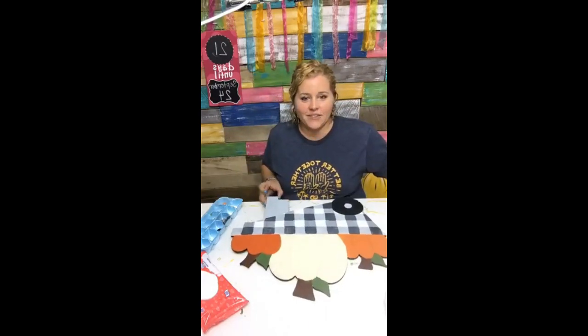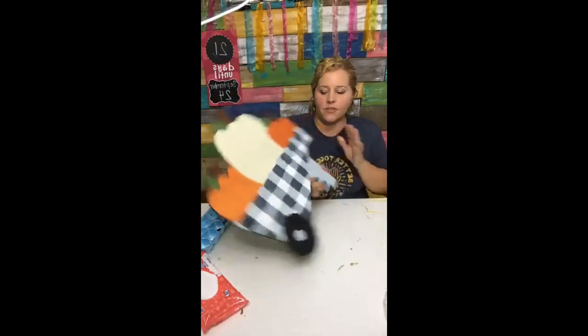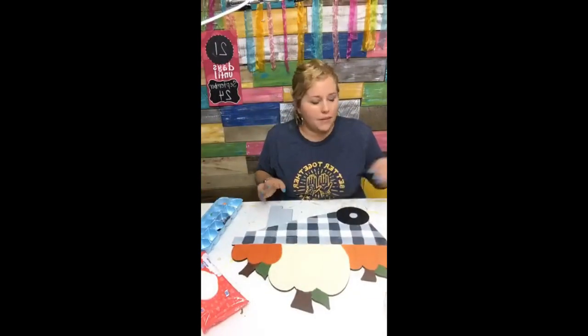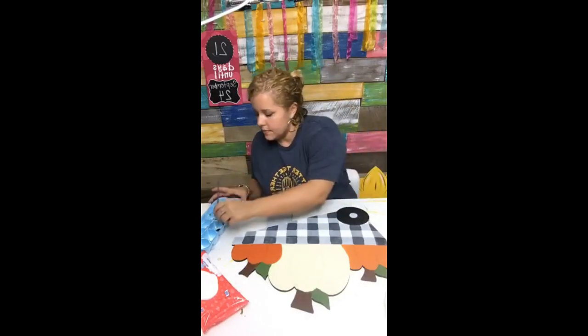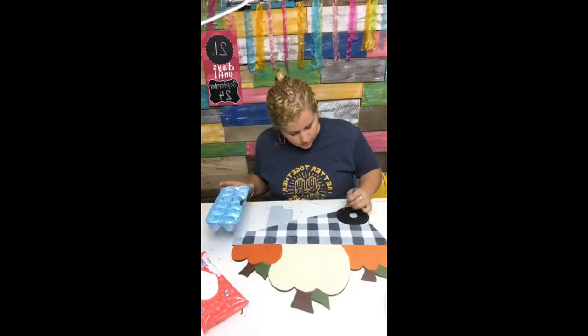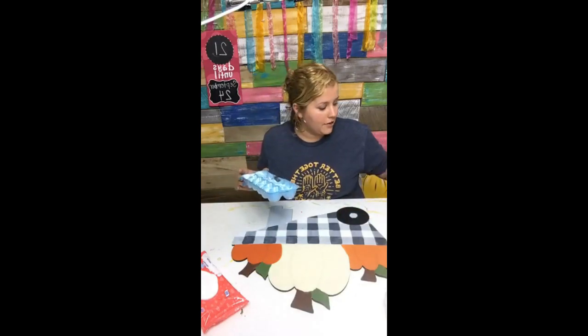This is looking so cute! Let me pick it up and show you guys so far. After that dries I might go back and clean it up a little bit — I've got to clean up a couple of places where I splattered it with paint.